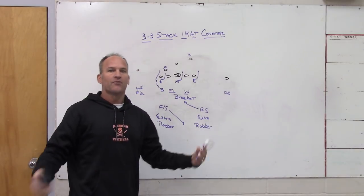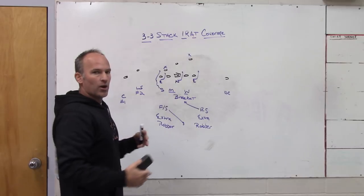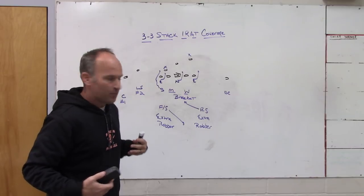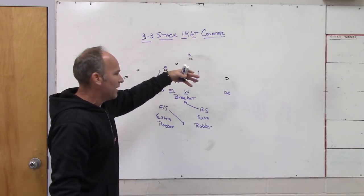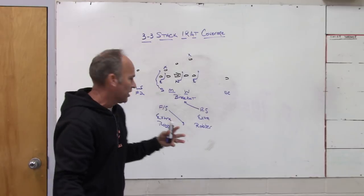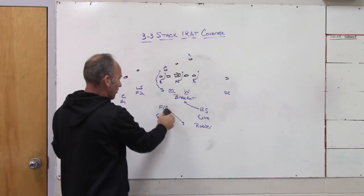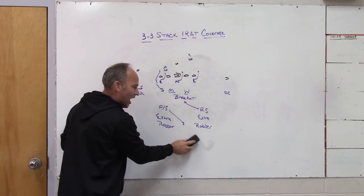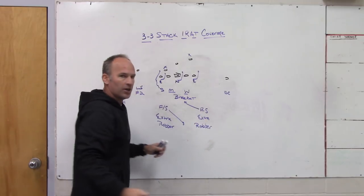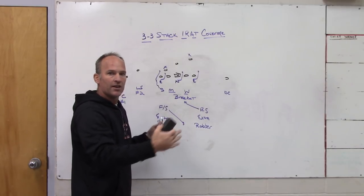In the passing game, one safety becomes the low hole and the other becomes the high hole. So to get into a 3-3 stack world, if you want to give that look and the illusion of a different front and make it more difficult on the offensive line, one of the simplest coverages to use is a low hole/high hole rat — man-to-man on the outside. It's easy for the kids: corners have one, safeties have two. If it's two back the safeties are the robber players; the free safety is always the high hole player and extra in the run game.